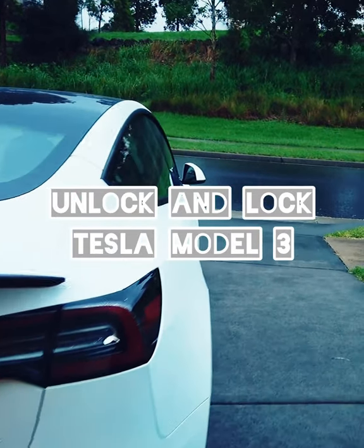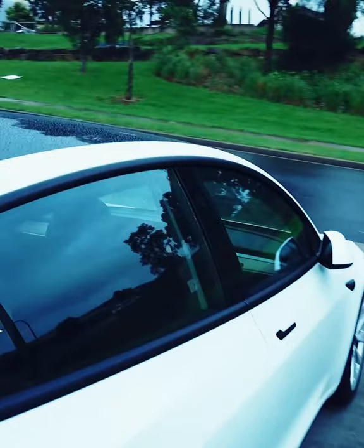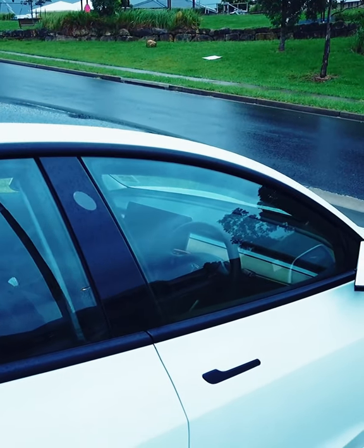Hey there, have you ever wondered how to lock and unlock your Model 3? Tesla did not give you a key fob — well, here you go.